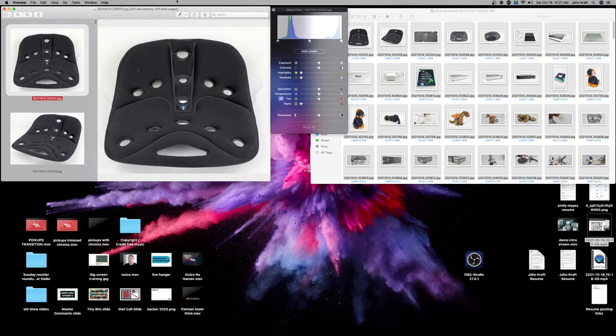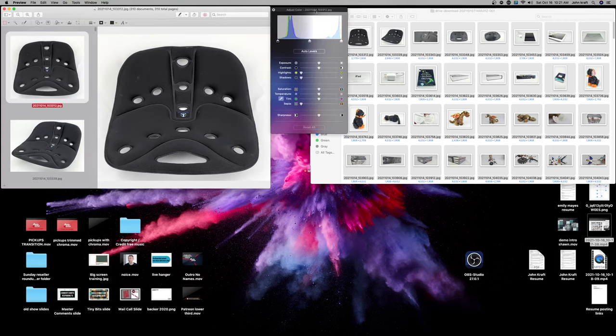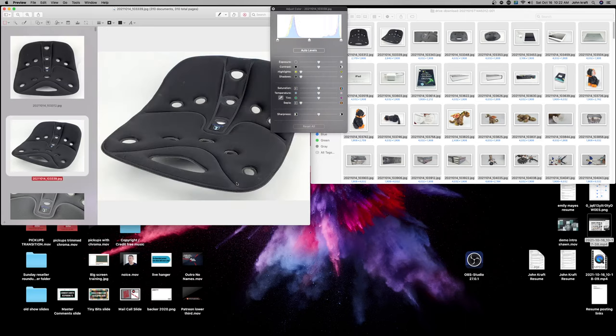Go to Tools and select Adjust Colors. This brings up controls to adjust exposure, contrast, highlight, shadow, saturation, temperature, tint, sepia, and sharpness. You don't have to know what all of these mean — you just need to know what a good-looking photo looks like. I'm also using an MX Master Pro 2 mouse, which you can get used for about $45. I highly recommend it because I'm able to map buttons on it. If you can't spring for one, you can use keyboard shortcuts instead.